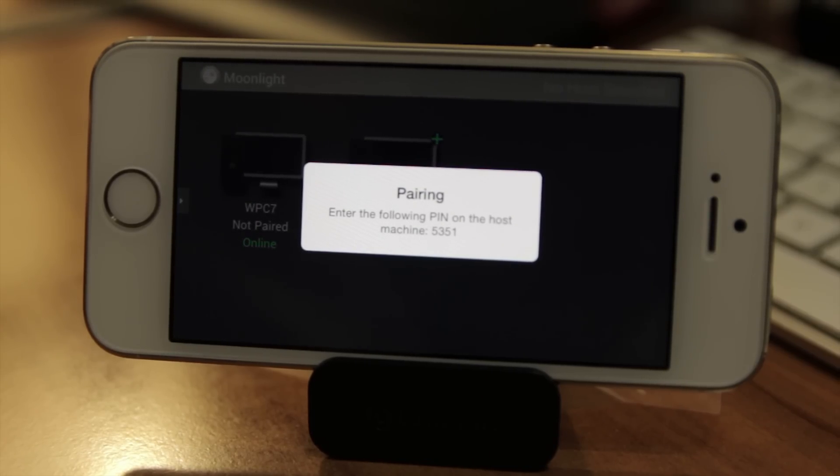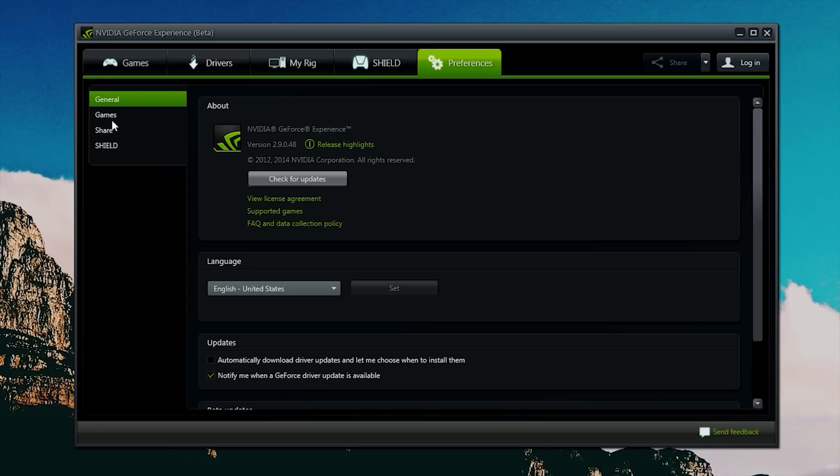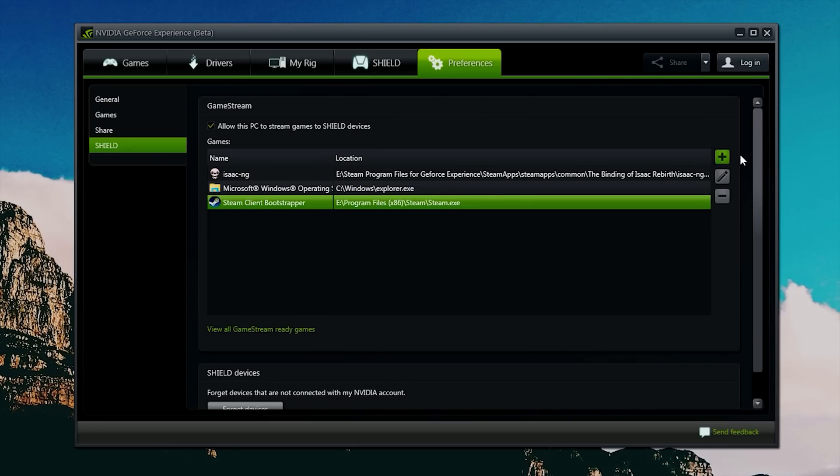Once your computer shows up in the list of available devices, tap on it and it'll ask you to pair with your computer. You'll be given a code — just type it in on your computer and hit enter. Now that you've paired the two devices, you'll actually see a new tab in the settings panel of NVIDIA GeForce Experience.